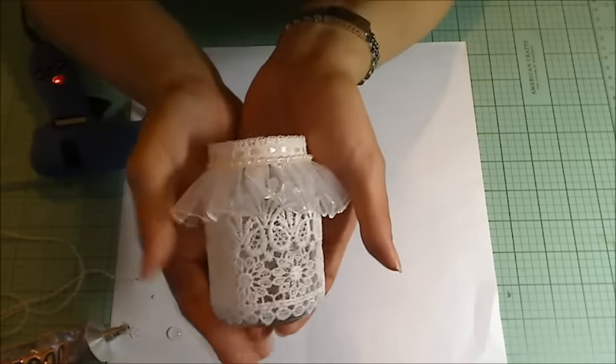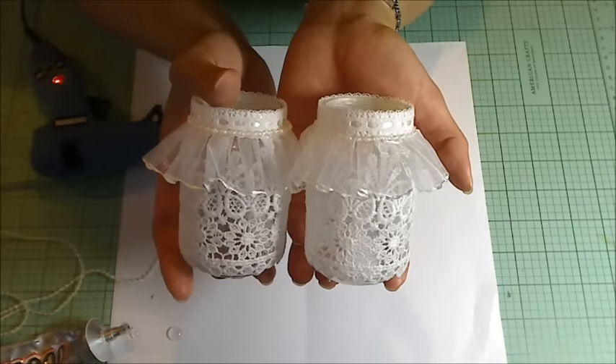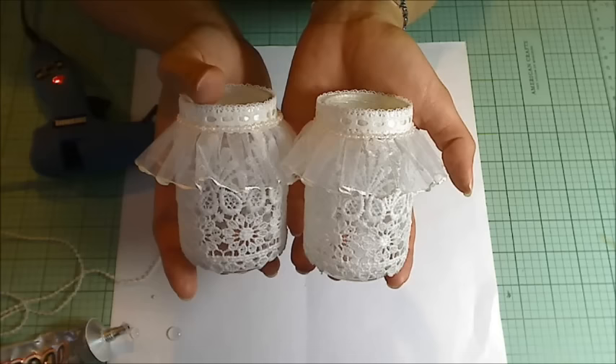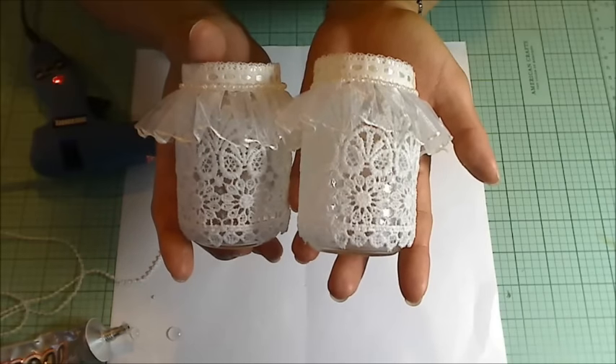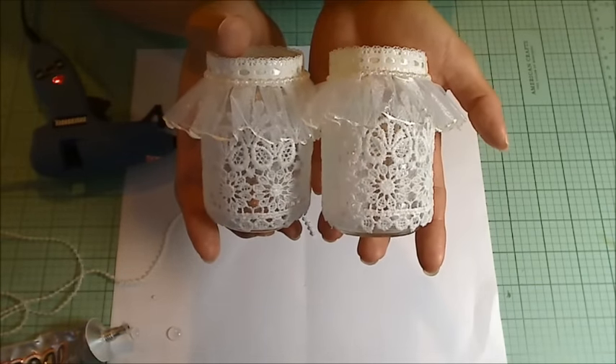That's it — that's the little votive holder! I think this would be great as a little gift for a wedding or an anniversary, or just as table decor at a party. They're really sweet and so, so pretty. Thanks for watching everybody — if you enjoyed this tutorial please give it a thumbs up.